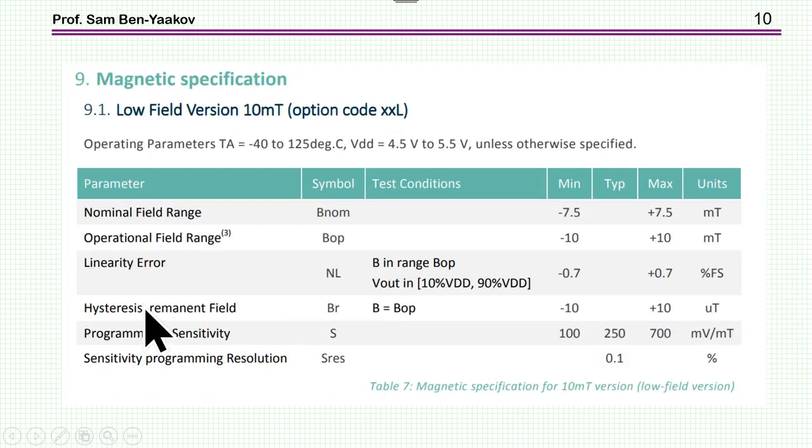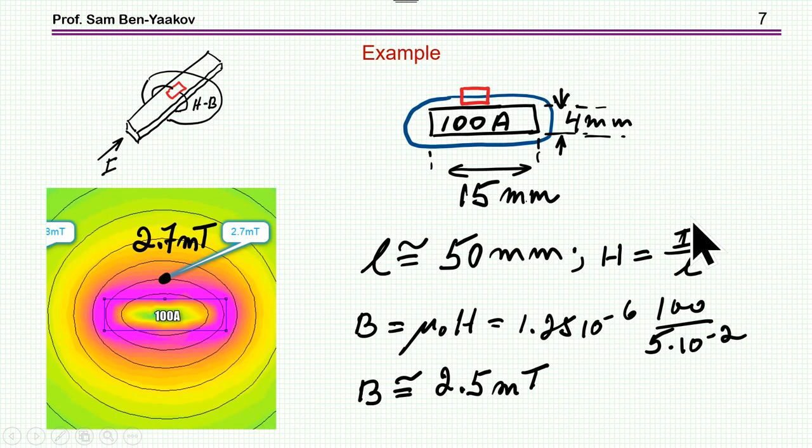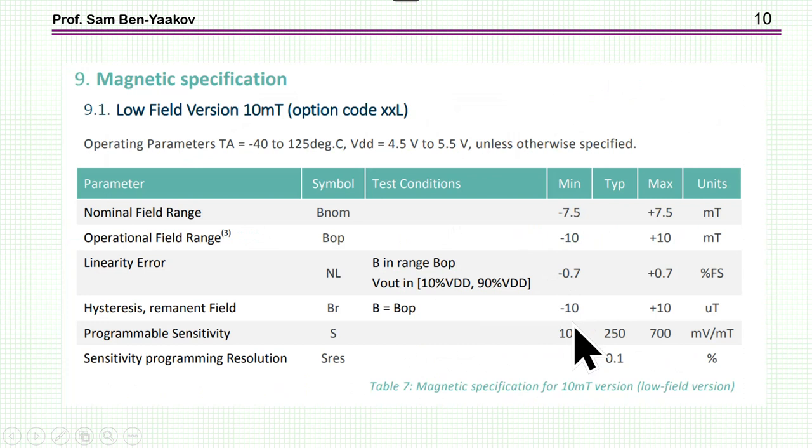Here is part of the datasheet. This is the low-field version, which we need because the magnetic flux intensity near a conductor is rather low. The operational range is ±7.5 mT. In our case, at 2.7 mT for 100 A, this unit will be suitable for currents up to 500 A. The sensitivity is programmable between 100 to 700 mV per mT.